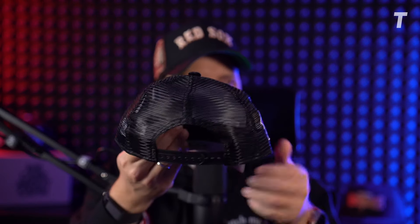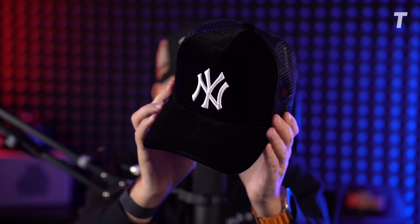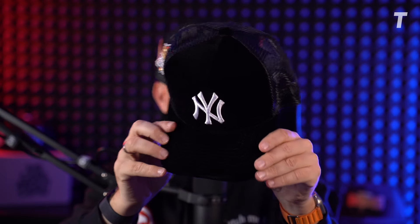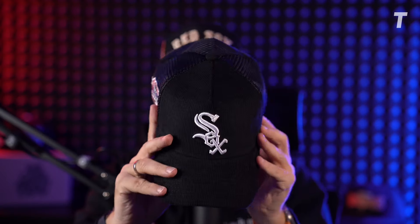We also tried other styles — for example, trucker hats, which are very popular not only in summer. This one uses velvet in the front panel, which is super cool because it shines in the sun but still gives you the benefit of the trucker mesh back so it's not too warm. We also tried corduroy in the front — that also looks fantastic. There are multiple possibilities we can do with this silhouette.